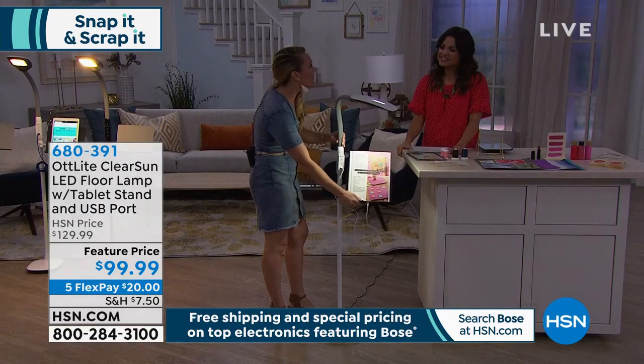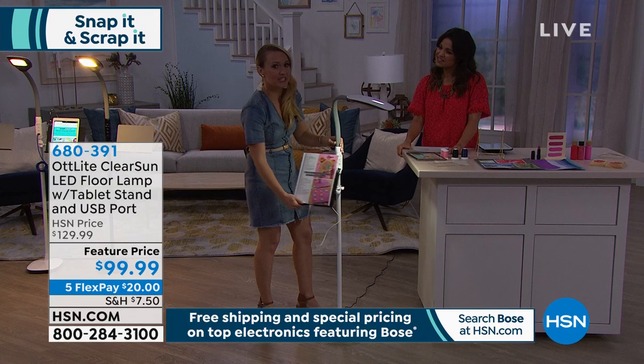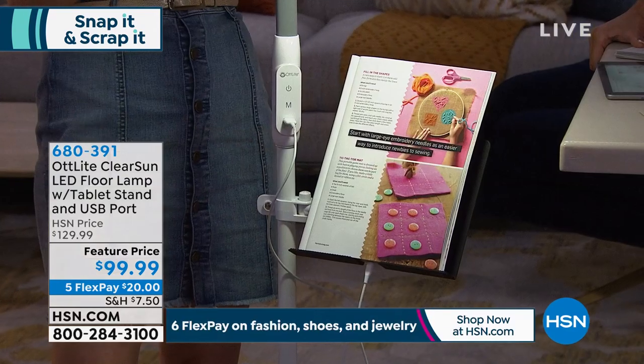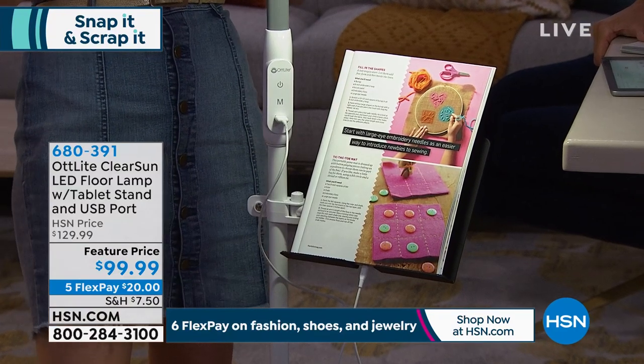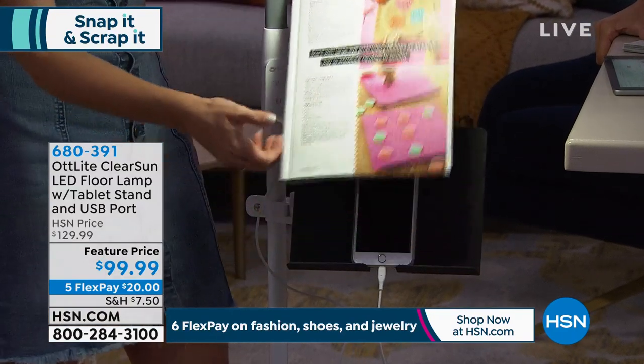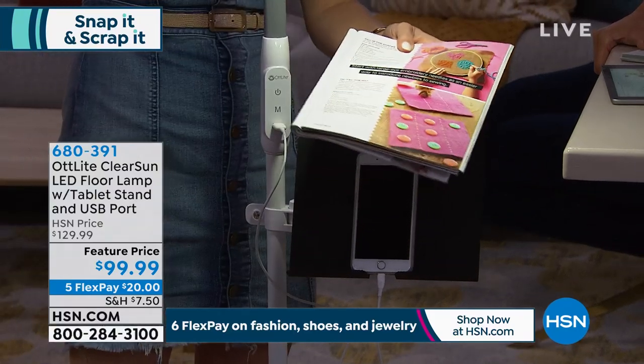It's kind of like having a green smoothie — once you have one and you start feeling good, you say, wow, this is really what it feels like. You're going to have that same effect with an Ott Light at home. You're going to say, oh my gosh, I didn't know I couldn't see that well.